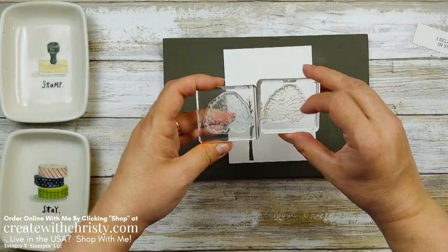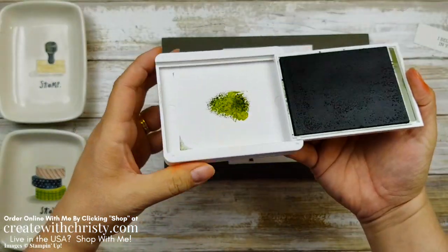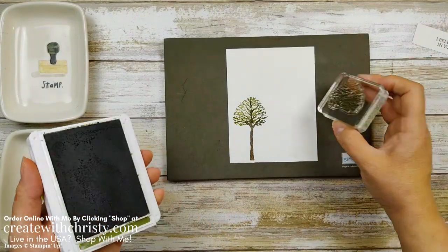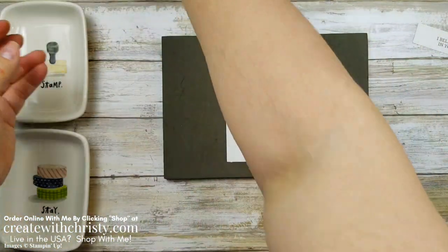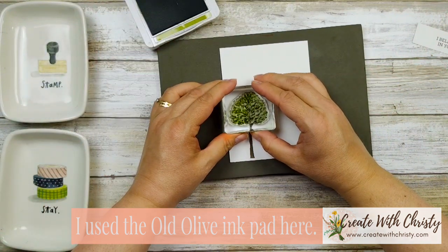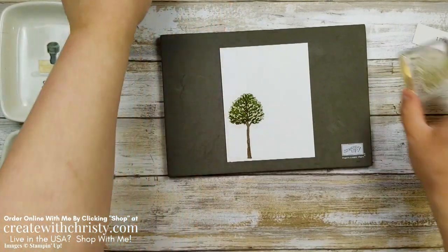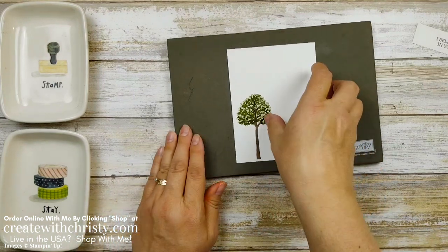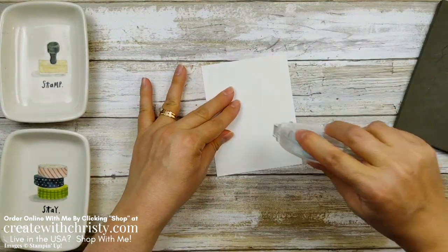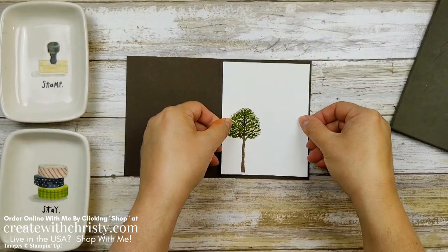There are two leaf stamps — this one has a little more detail so that's my darker one. I'm going to use the Mossy Meadow ink; this is a little darker green than the Old Olive I'm going to use in a second. I put this right over the tree trunk — because you can see through it, you know right where you're putting it. You don't have to worry about lining it up perfectly because these are just leaves in a tree. You'll have all these different shadings in the leaves. This is going to be for the inside of the card, so we put this on the inside of our card base now — you've got plenty of room to write on the inside or stamp another greeting.